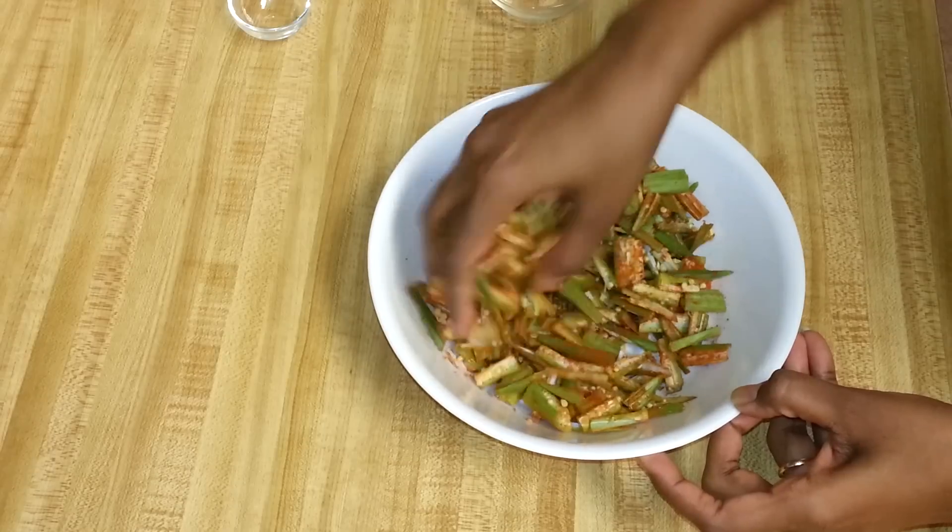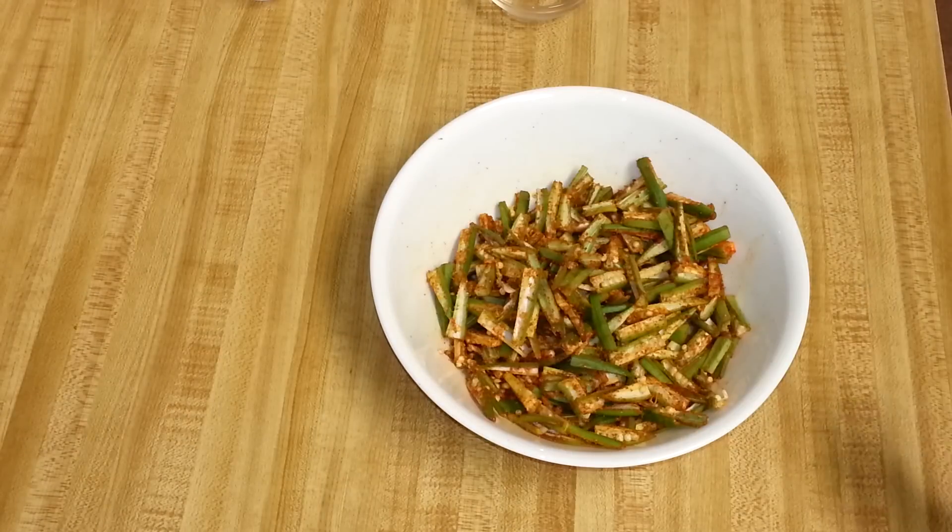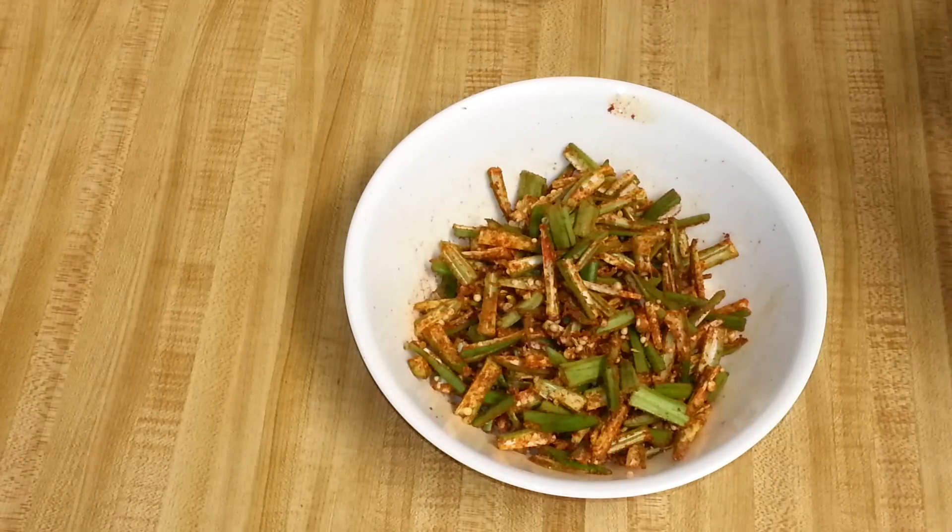If you want, you can also add some sliced onion. Since we added salt to the okra, I'm going to keep it aside for 5 to 10 minutes — this will help bring the moisture out from the okras. When you see the okras are a little moist, it's time to add the chickpea flour.